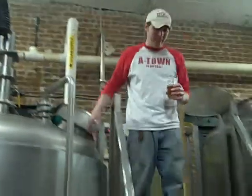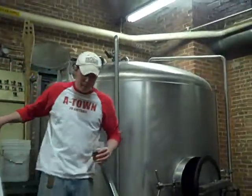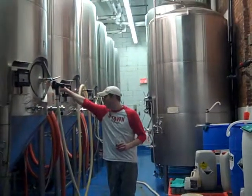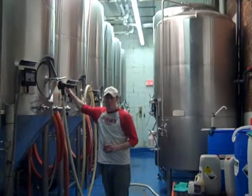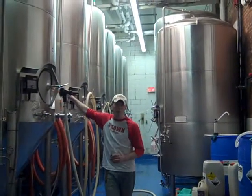So anyway, when that's all done, what we're going to do is shoot that — well, it's not beer yet, it's actually called wort. We're going to shoot that wort downstairs into the fermentation room, where it's going to go into the next step of the process. Okay, so now we are downstairs in the fermentation room, and Chris is going to tell us what goes on here.